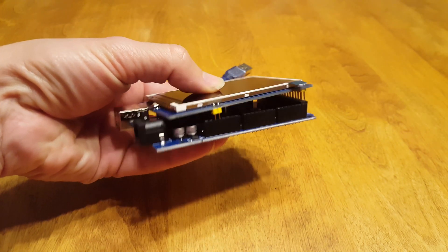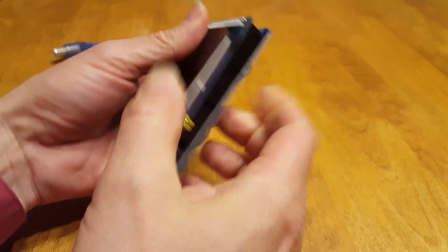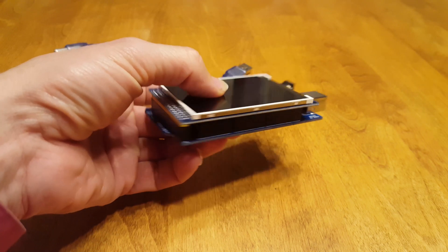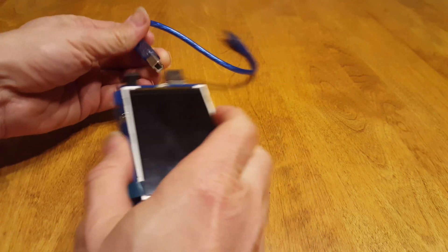It fits as a shield right nicely on it. The only issue is that the other pins are covered up by the shield, so it's hard to wire all the other things up to it.